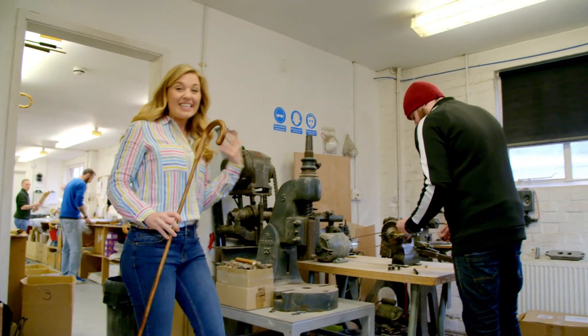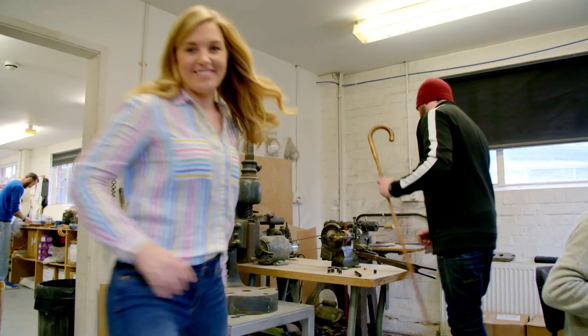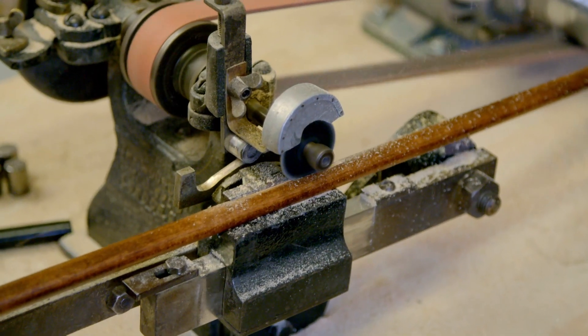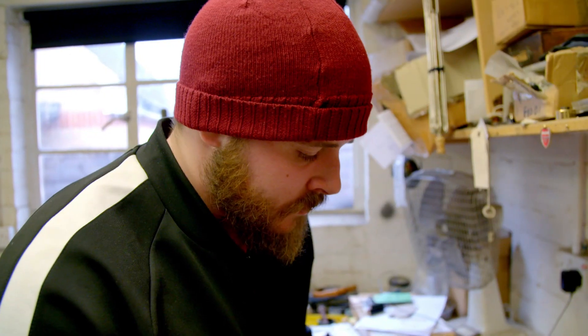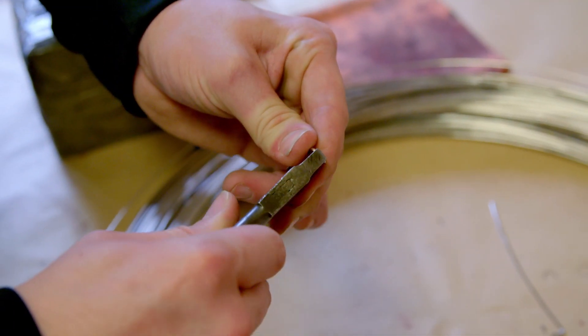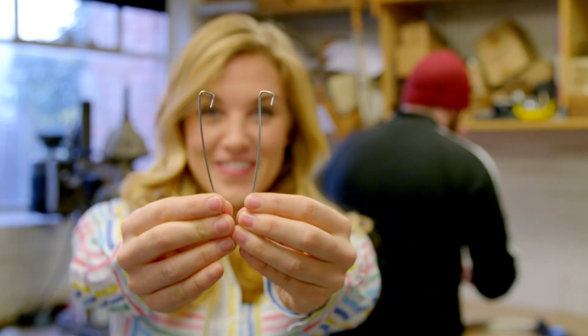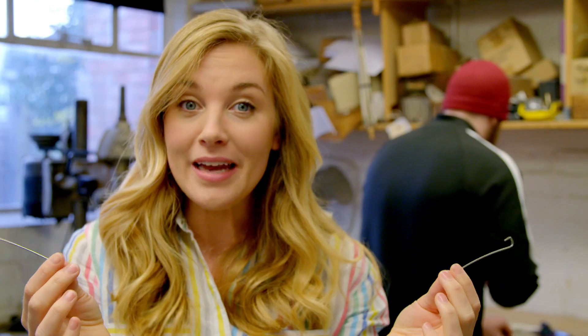This is Lee and it's Lee's job to put all the parts of the umbrella together. First, Lee cuts some holes into the shaft using a cutting machine. Then cuts and twists two pieces of metal wire into the same shape. They look a bit like little hooks, but they're not hooks. They're the springs and they help the umbrella to open and close.